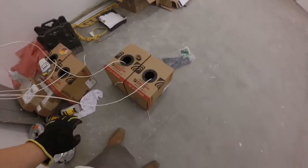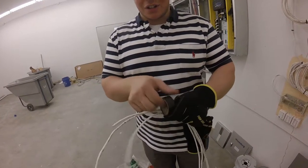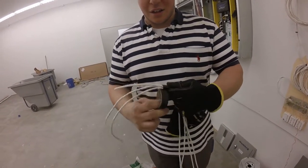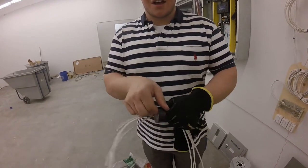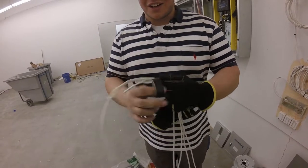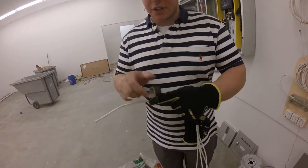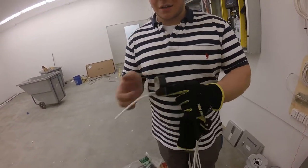Electricians have installed conduits, and we're pulling some more cable now. I prefer Superior Essex cable. When pulling cable in the store, you want to bundle up the cables and stagger the ends — don't stick them all together like a point, because then it'll be too fat and it won't fit in the conduit. Then you just want to wrap the cables up with electrical tape.